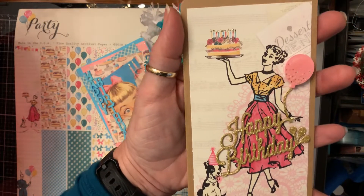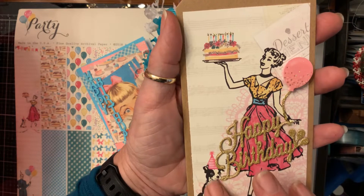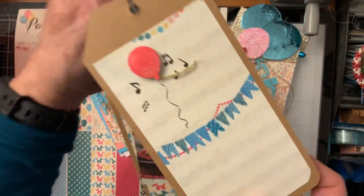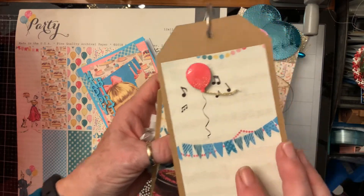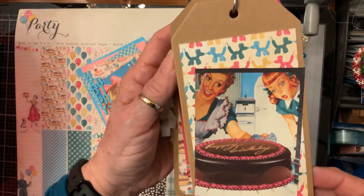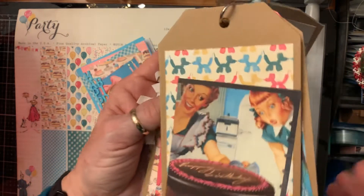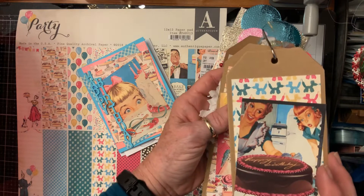And here she is with the birthday cake. I popped up 'Happy Birthday,' colored the doggy, stickled him, and added a balloon. The other side just has a balloon and a music note so you can hum along 'Happy Birthday.' This one has the cake coming out of the oven — she's pulling it out — however it's already decorated. Hmm, things that make you go hmm! I glossy accented her eyes.